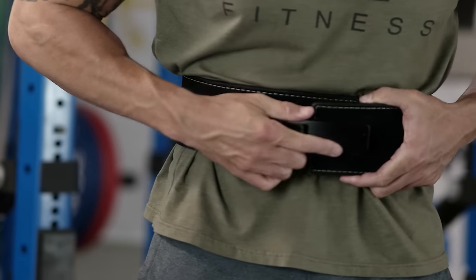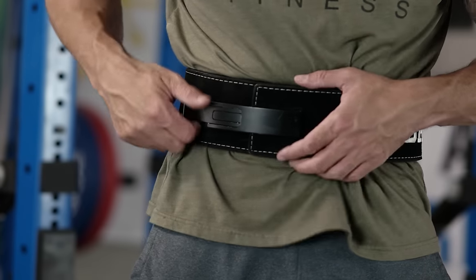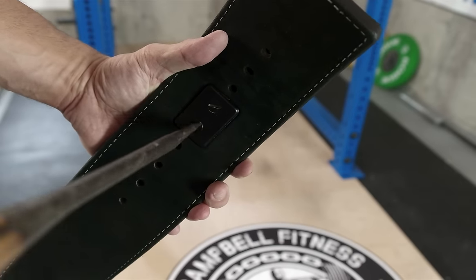If you don't like the sound of a prong, you can always go with a lever belt. Lever belts allow you to open and close the belt very quickly and easily, and the lever also allows for a very tight fit. The downside is that you're unable to adjust the tightness between sets or exercises without having to completely take off the lever.